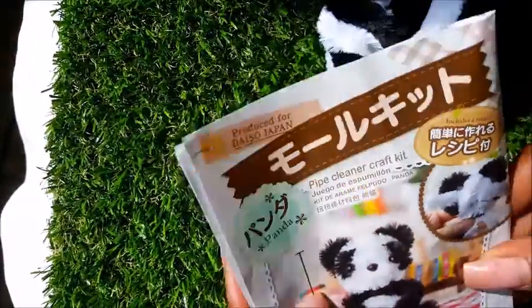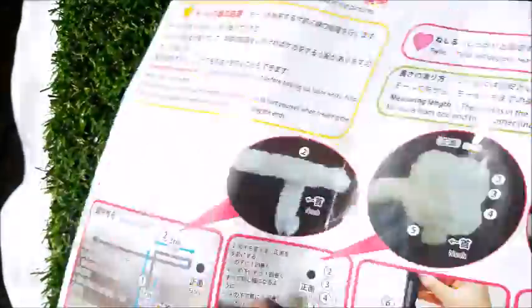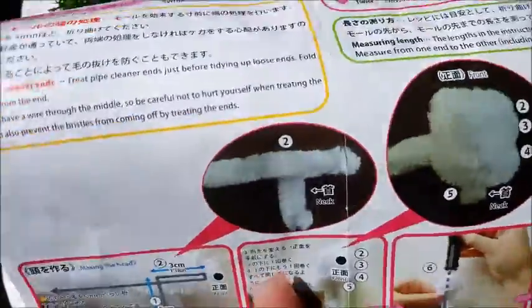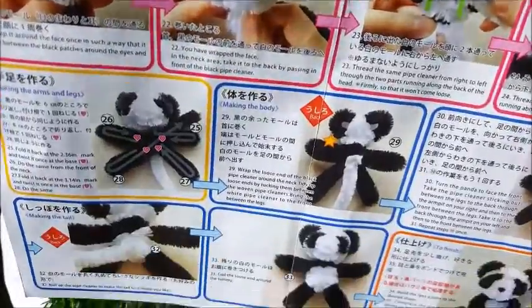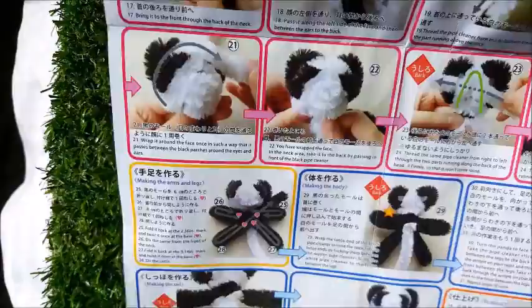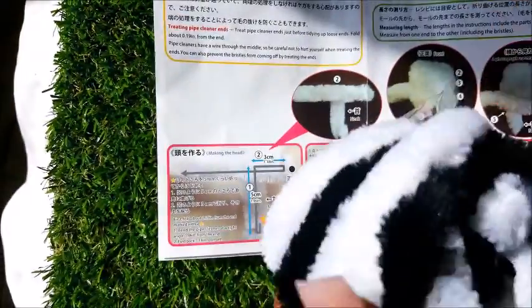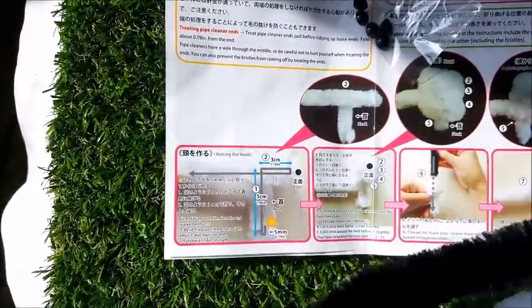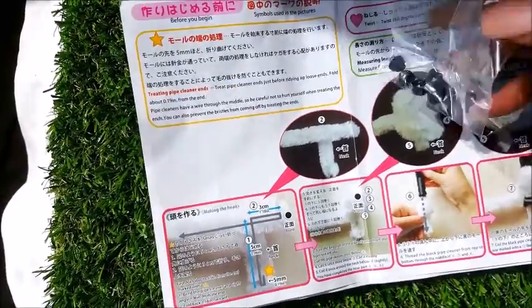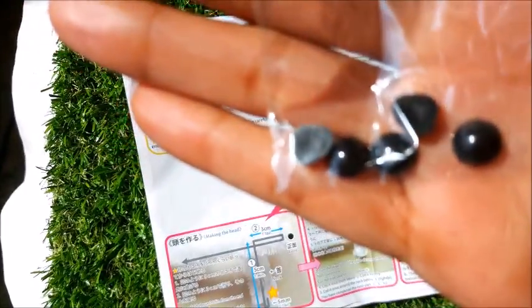I like how it says 'includes recipe' — now by recipe I will assume that they mean these very lengthy photographic directions they have here from point A to Z, 33 different directions. Here are our pipe cleaners — we have two, a black and a white of course, very long. And here are our eye cards — eye and nose in there together, and as usual they always give us extras in case we happen to drop these because they are so little.